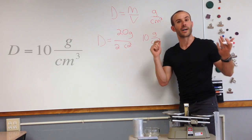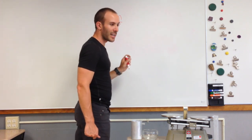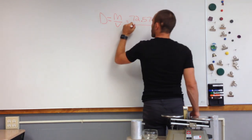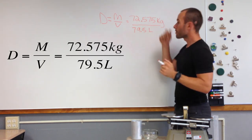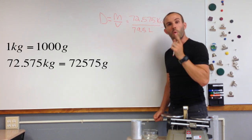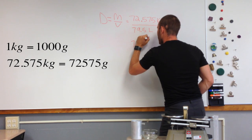Now let's use the actual numbers. D equals M over V — density equals mass divided by volume. My mass was 72.575 kilograms and my volume was 79.5 liters. We've got different units than before, so we need to run a conversion. We need to convert kilograms to grams — one kilogram equals 1,000 grams, so we multiply by 1,000, giving us 72,575 grams.